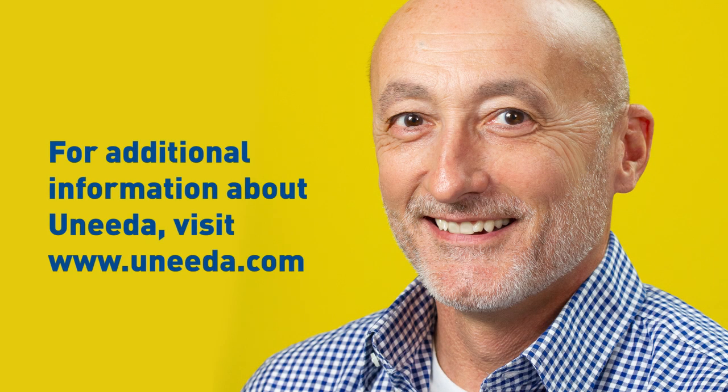Hope that's helpful, and if you ever need help don't hesitate to reach out to Unida at unida.com — we're always there to help. Thanks a lot, have a great day.